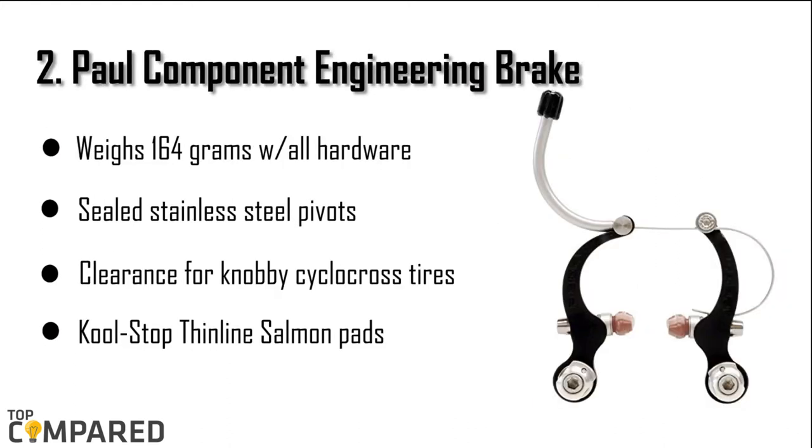The second product is the Paul Component Engineering Brake. The product is made in the USA of 6061 aluminum grade. It weighs 164 grams with the hardware and pads. The sealed stainless steel pivots and the cool stop thin line salmon pads are included in this kit. The product gets clearance for knobby cyclocross tires and full fenders.